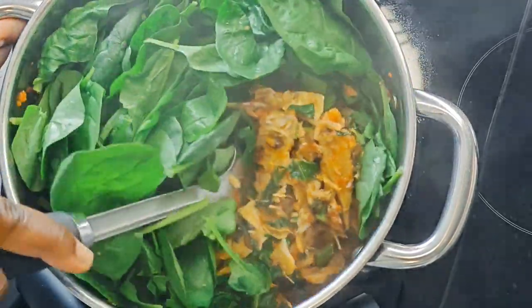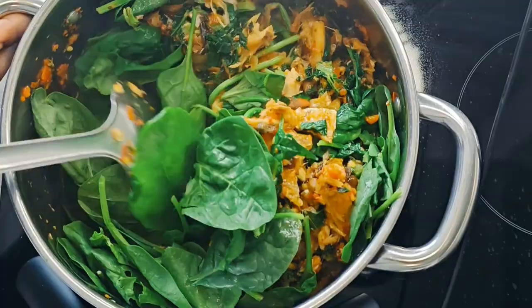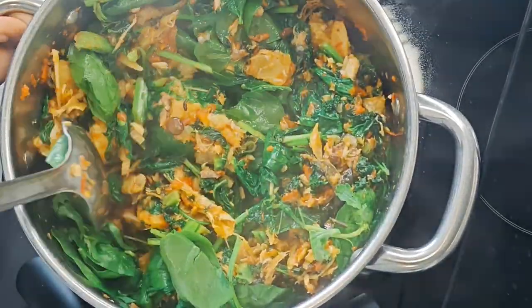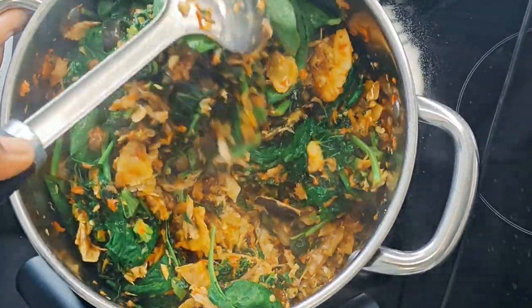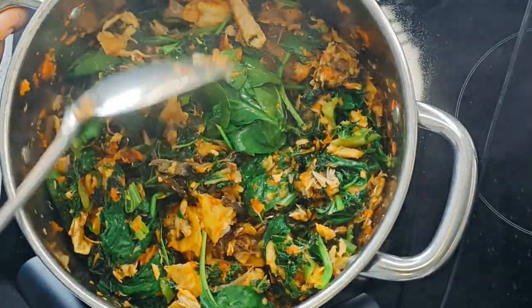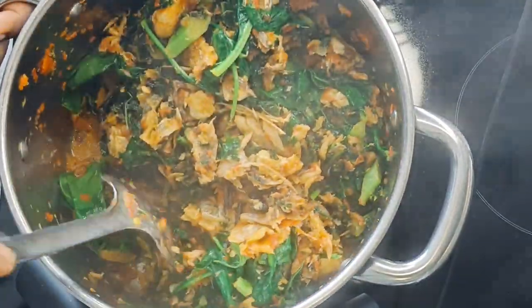If you leave spinach in too long it's going to change color and you'll lose all the vitamins you want from it. So I poured it in last and left it for just a minute or two, just so I can retain all the nutrients in the spinach. Kale can weather it all — it's really hard.